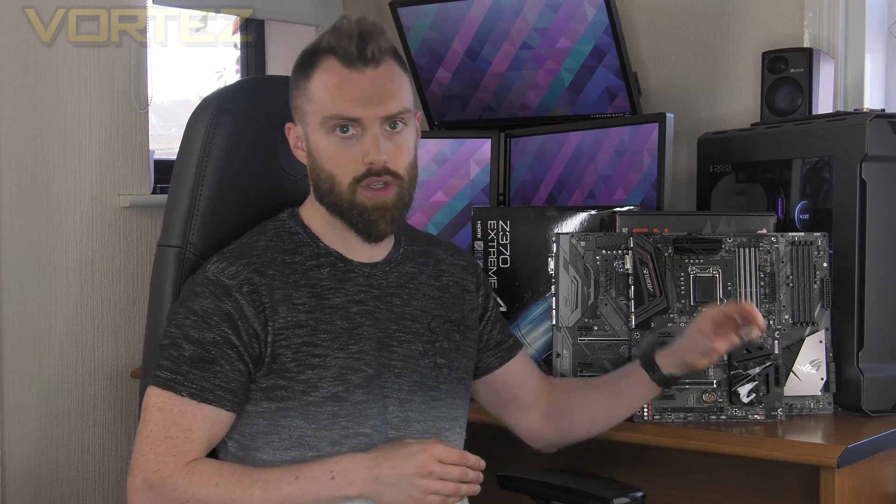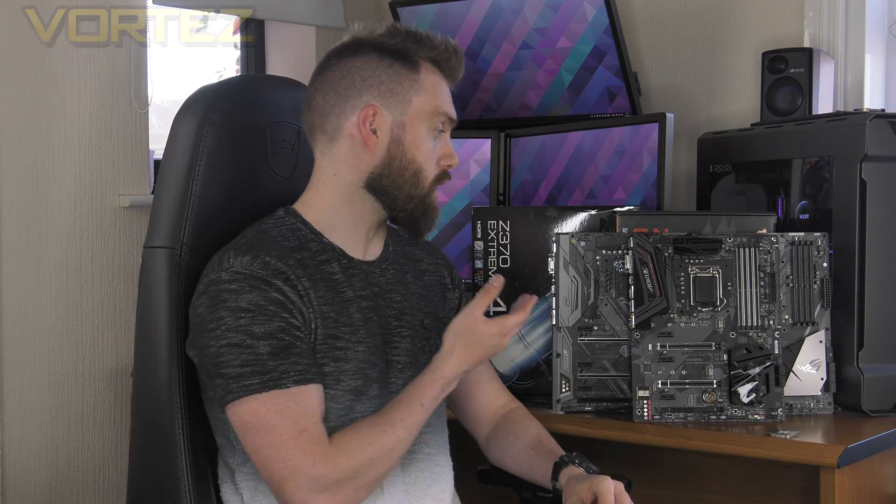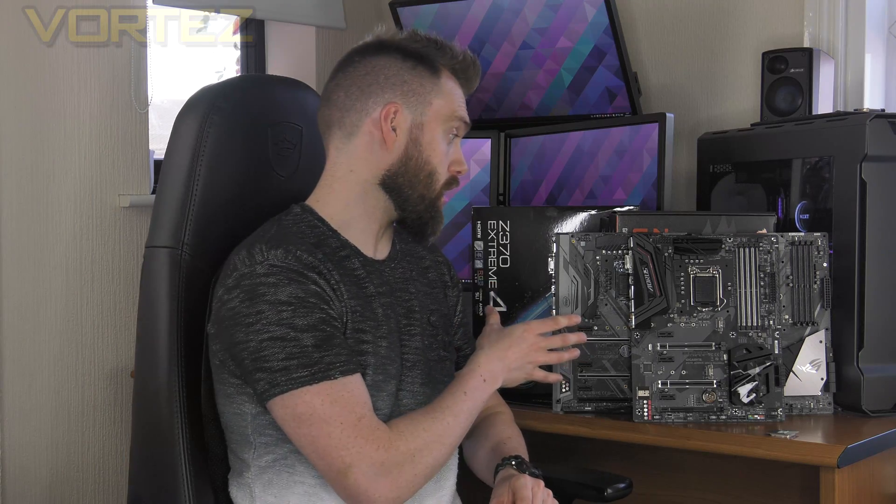We've got three boards here which we've already benchmarked and overclocked with our 8th gen CPU. These are from Aorus, ASUS, and ASRock. We had planned to include MSI as well, but there was a bit of a mix-up with the address, so that board has been delayed and it hasn't been delivered on time. All of these boards are going to sit in a mid-tier type of position.